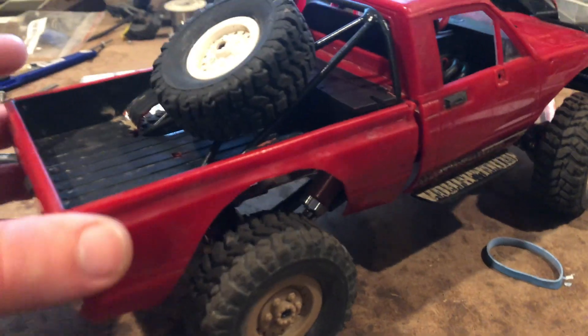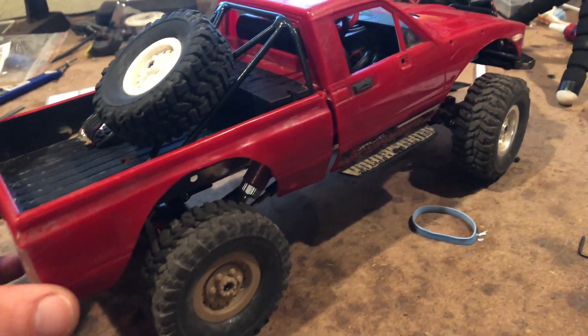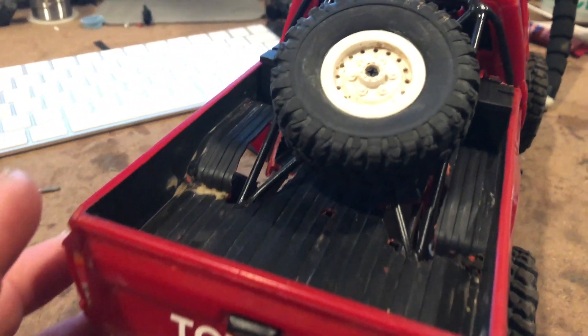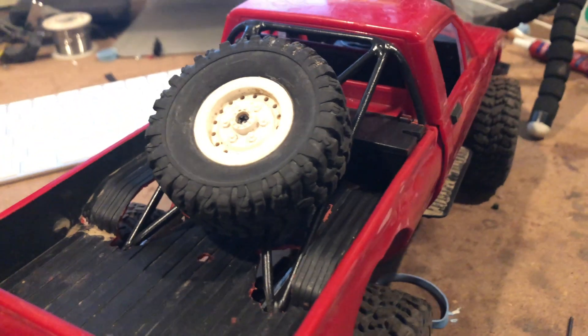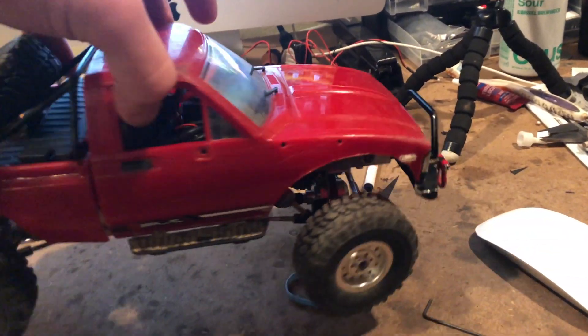The truck did really well today, but I realized I'm afraid to drive it in case it breaks. If it keeps breaking like this, I'm not going to fix it again — I'm just getting kind of fed up with it. So I've been looking at other trucks, pretty much between the WL Toys 12428,